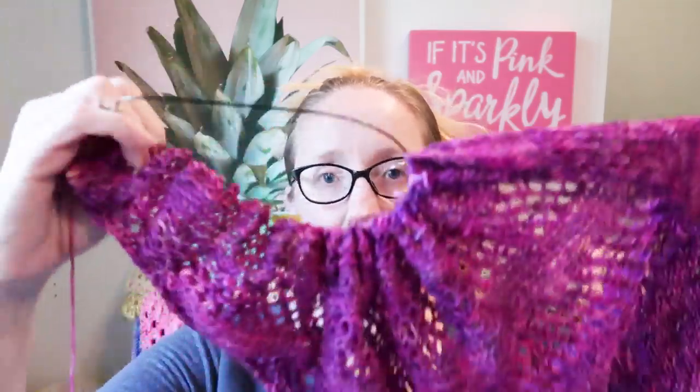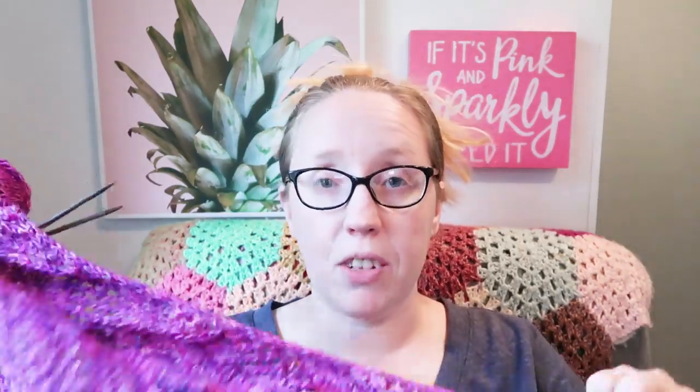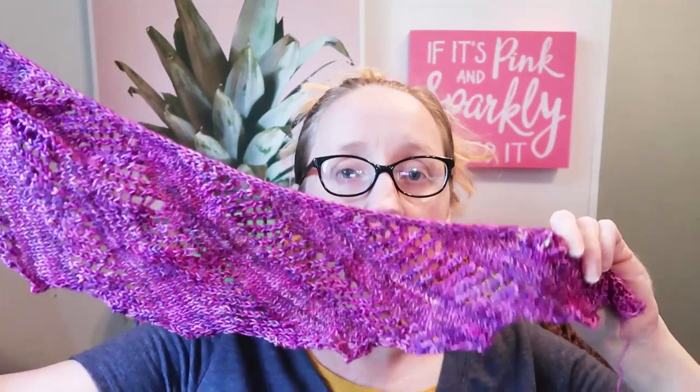There are stockinette sections and then lace sections, and when I block this that lace is going to open up really wide and be beautiful. This purple is so lovely, and of course her favorite color is purple so I think she's really gonna love this. I am using my Lykke interchangeable driftwood needle set. This is a free pattern — all the patterns I talk about you can find over on my Ravelry page under projects. I just have two sections left, only 10 rows each, so just 20 rows.